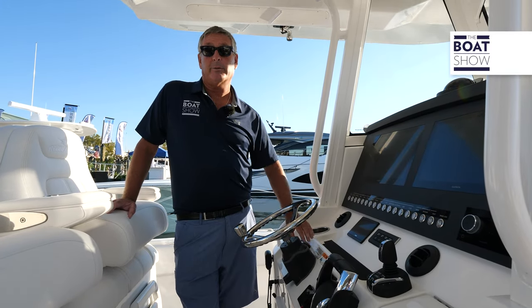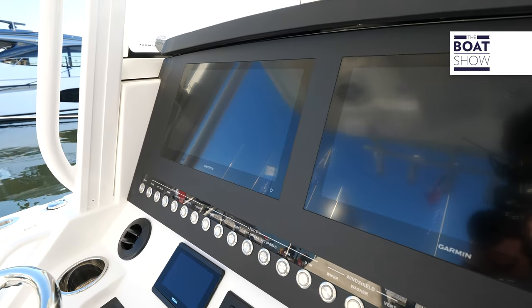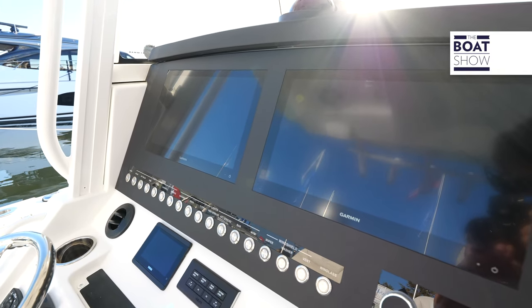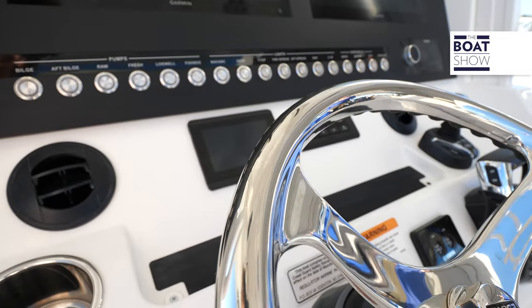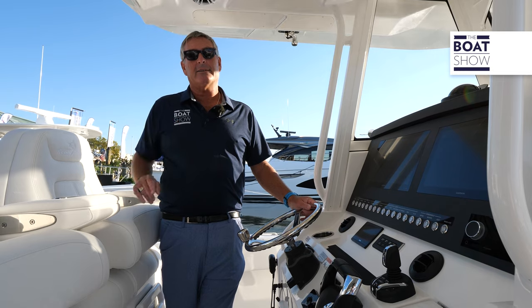All the comforts of home up here. We have an inductive phone charger, air conditioning, and of course a twin Garmin array. All your switching is up here along with the controls for those XTO 425s. We also have a joystick so we can ease this bad boy in and out of the dock.